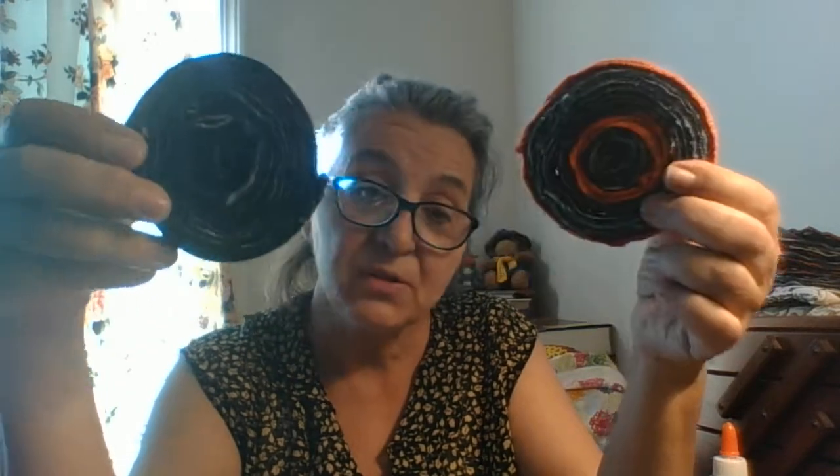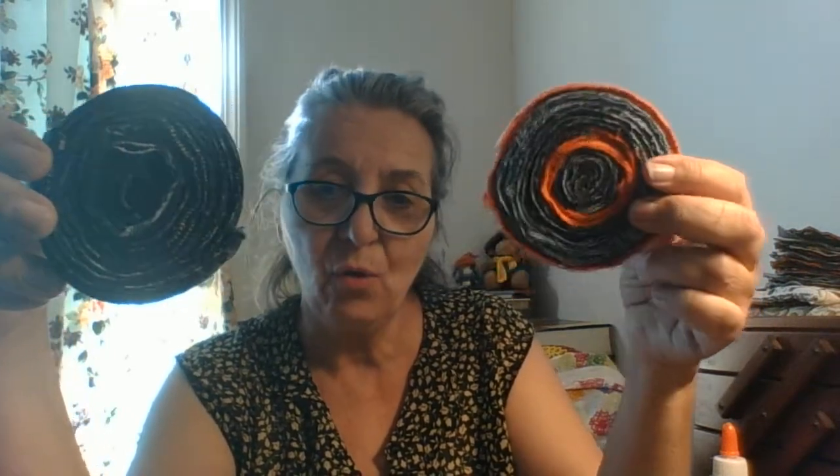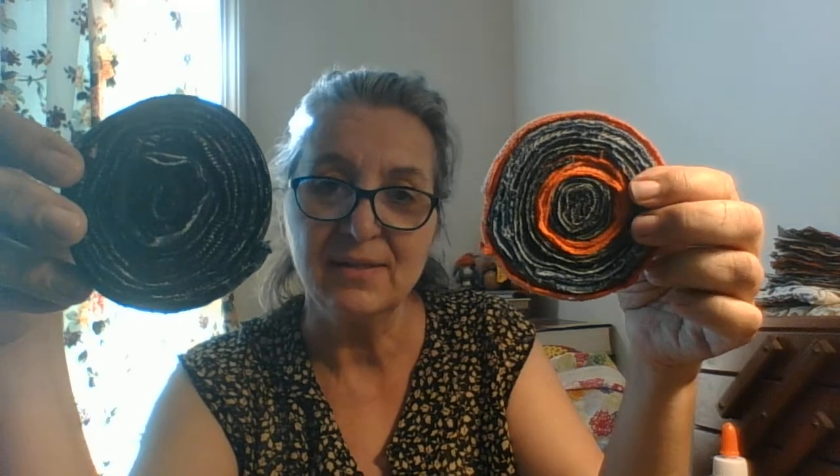I hope that helps! Get ready for the holidays — Halloween, Christmas — and use up those old clothes you have around, like old jeans, to make yourself a nice present for family and friends. Thank you for joining, and I have more ideas for coasters coming up.